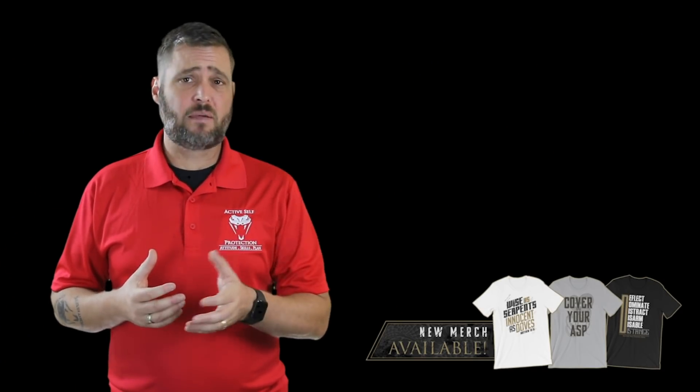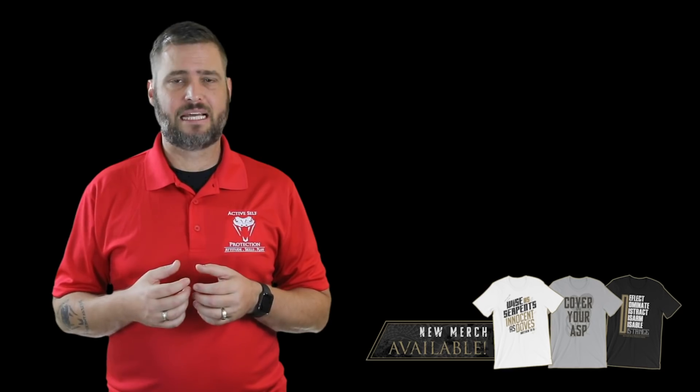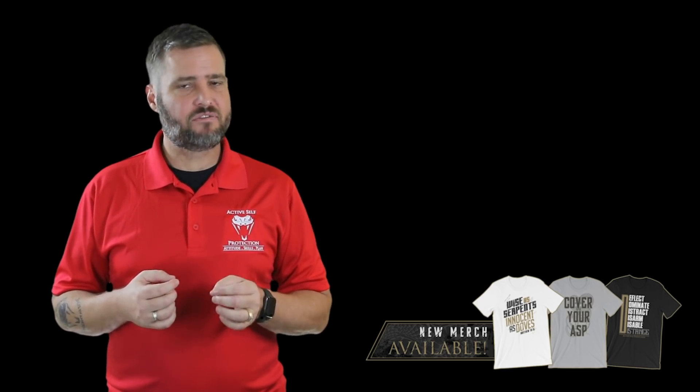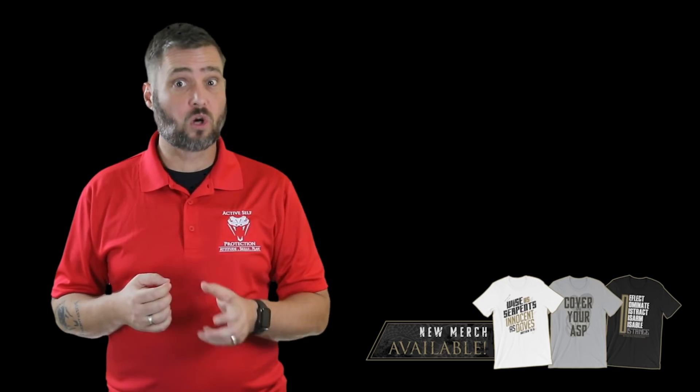Tough stuff all the way around, but important for us to see and learn some lessons from. I have a poll question: does this kind of video make you want to work on your empty-handed skills more, or does it just make you think compliance is almost always the best answer? Hit that poll. I think both are relevant, but it makes me really think that my empty-handed skills need to be high so that I can make that decision in the moment.